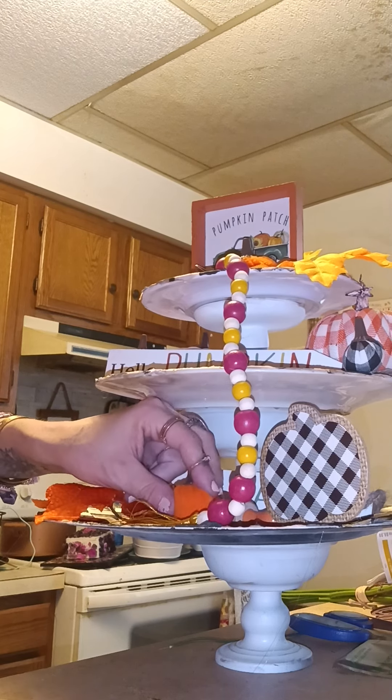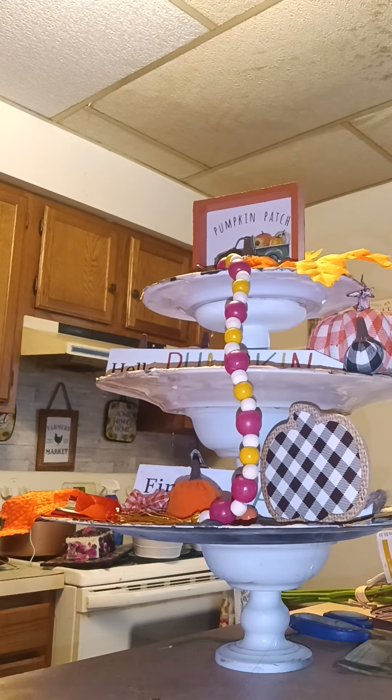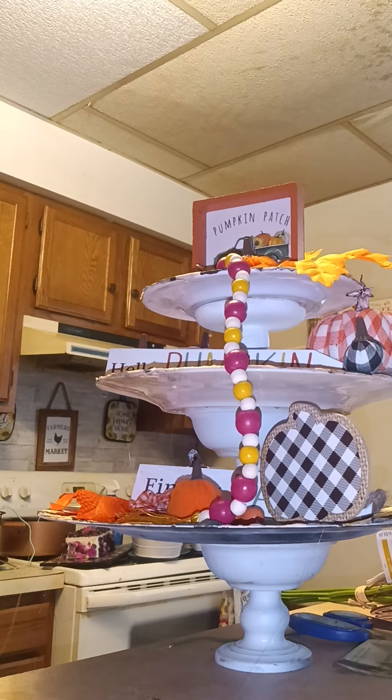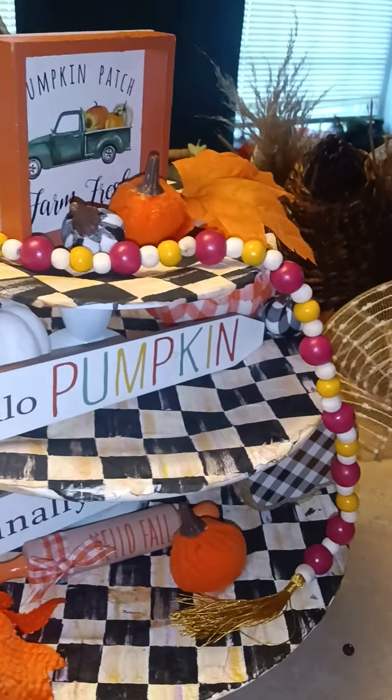Maybe an orange one could go right here — like that. I know it's kind of blocking things but whatever. I like it guys, I really think it's cute. Those little pumpkins definitely brightened it up a lot. I love it! I might add a couple more pumpkins there too because it's a little bare, but I love it. So guys, there you have it — there's my fall tier tray McKenzie Childs dupe. Please like, subscribe, and share. Watch me in the next video because I've got another one coming out too. Bye!